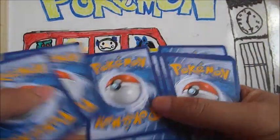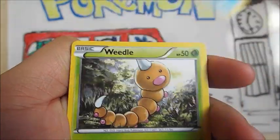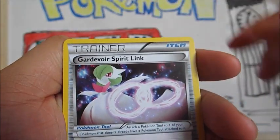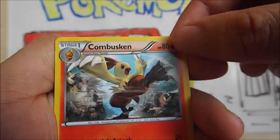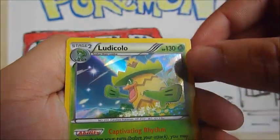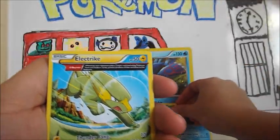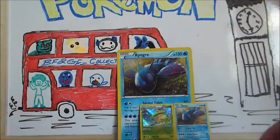I always forget the trick. Alright, we have a Drilba, Shroomish, Marrel, Corphish, Weedle, Trainer Gardevoir Spirit Link, a Combustion. Our Reverse is a Masquerane. And we have a Holo Ludicolo — nice way to start it off with a Holo. And an Ancient Trait Electrike.